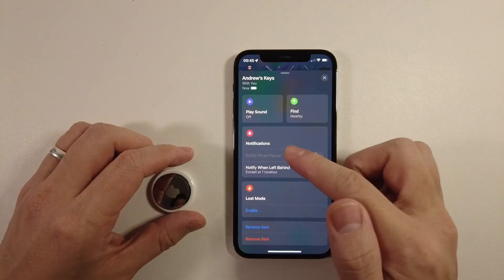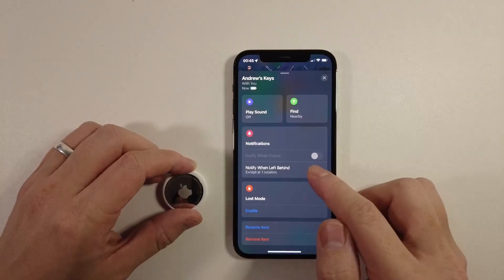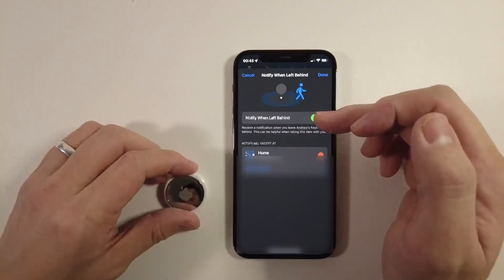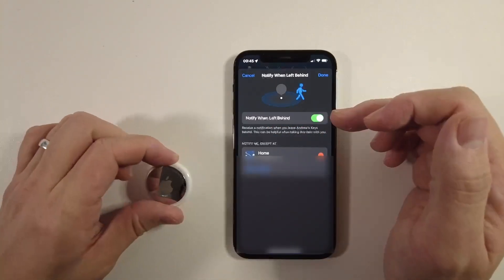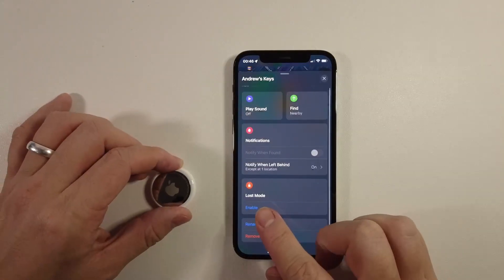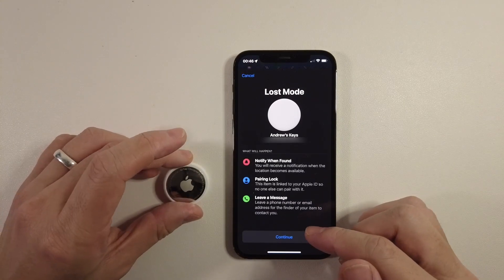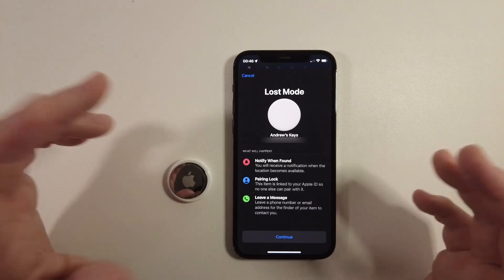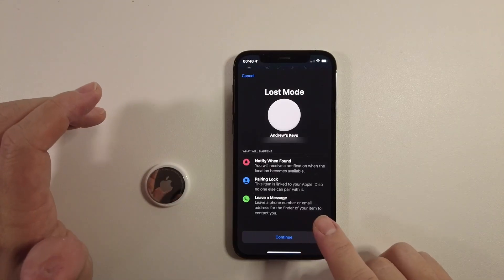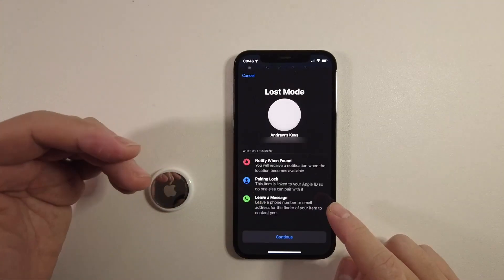If you scroll down, you can do things like 'Notify when found'. You can also do 'Notify when left behind' — so if you have your home specified, you can ask for it to let you know if you've forgotten this device. If you leave your house without it, it will tell you. You can always add different locations, and you can also enable lost mode. If you can't find this AirTag for a period of time and you enable lost mode, once it gets picked up by an iPhone on the network, you'll get a notification. You can also set this up to leave a message, so if the finder has an iPhone, they'll be able to contact you to return the item.